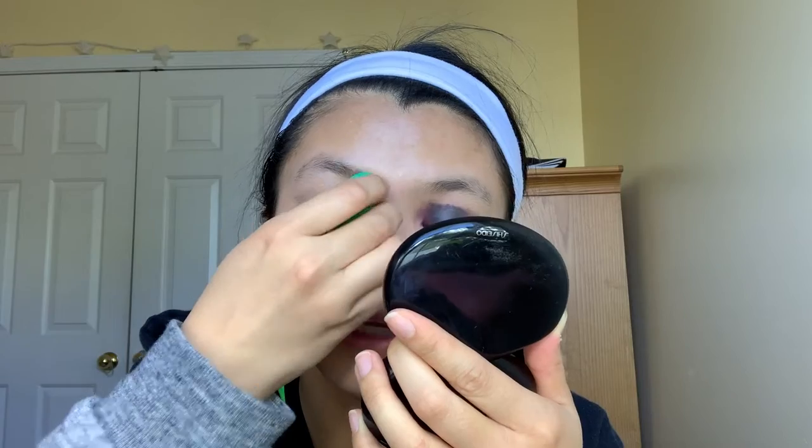You want to dab it with a dry beauty blender because it blends very well. Just keep dabbing it until it's all blended. I might have blended too much but that's okay — at least you can still see a little bit of color. So apparently the dark purple got away, so I decided to use black and had to fix a couple of things. I know it doesn't look perfect, but it's okay if you make a mistake.